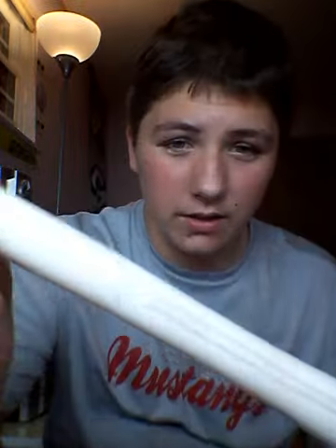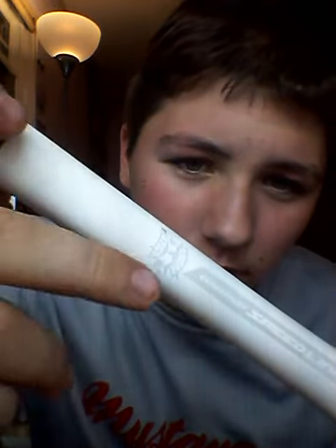This is my Nike MC2. It's a Drop 3, BBCOR certified. It's considered like the Boomstick, as you can see. It's 34-31. It's really heavy — $250, I got it at Dix Sporting Goods.